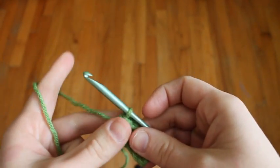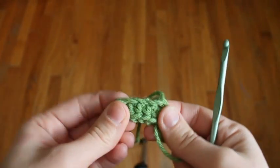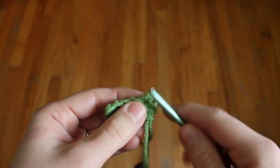Now I want to pull up a big loop on the green so we don't lose any of our stitches, and turn your work upside down. We're going to work into the same stitches of the foundation chain but in the other loop.